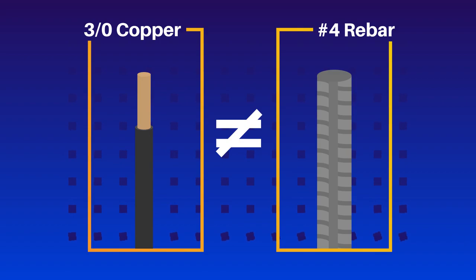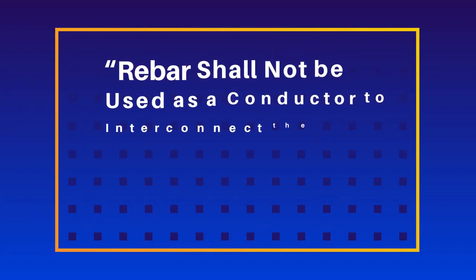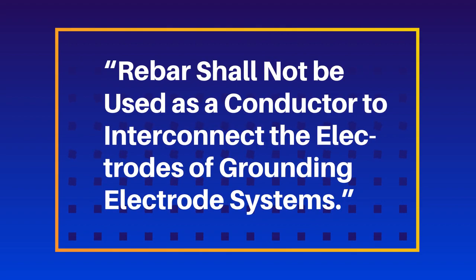The same language was also added to 250.53C, which addresses bonding jumpers used to connect grounding electrodes for grounding electrode systems. That language states: rebar shall not be used as a conductor to interconnect the electrodes of grounding electrode systems.